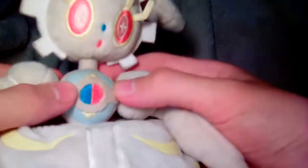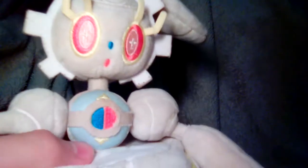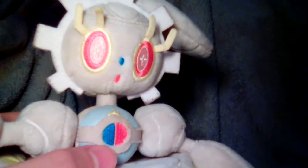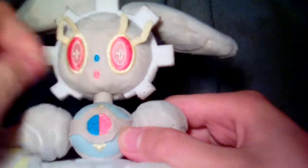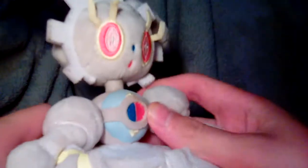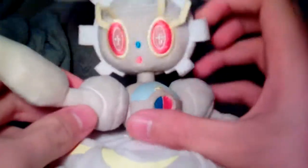Right here is the Soul Heart, the main part of Magearna in the game, which carries multiple variations of dead Pokemon souls inside of it. Whenever she knocks out a Pokemon she increases her stats — the reason is because she's made out of dead Pokemon inside this thing. That's what she runs on, besides clockwork.